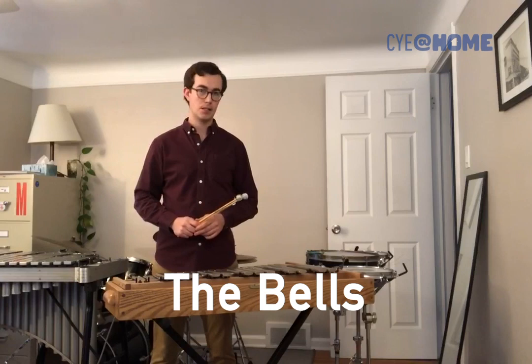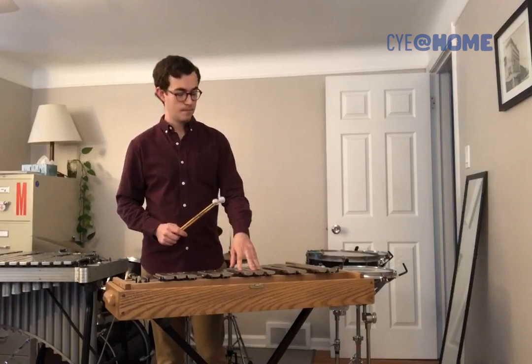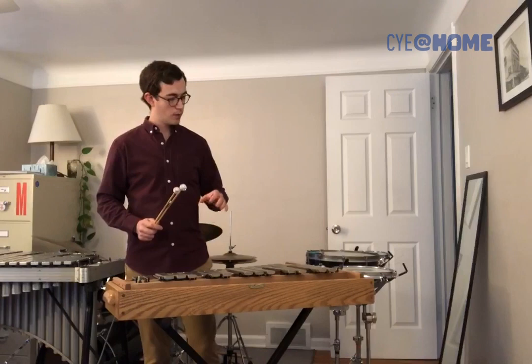Next, we have the bells, or as they're commonly known by their German name, the glockenspiel. The glockenspiel has metal bars — in this case they're made of steel. Some instruments have individual resonators under each bar, but this one just has one large resonating chamber in this box, which supports the ring of all of the bars.